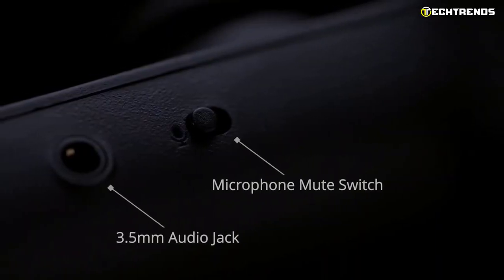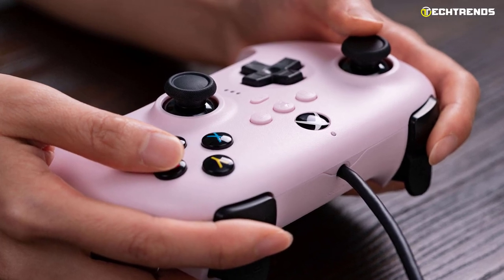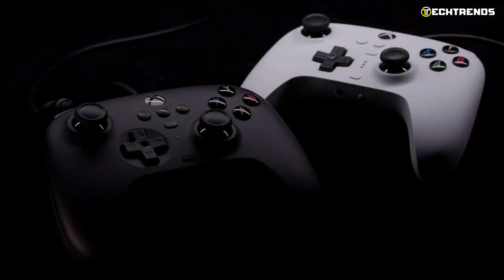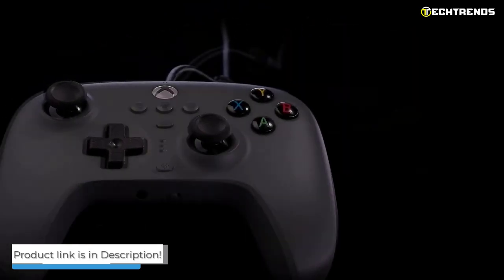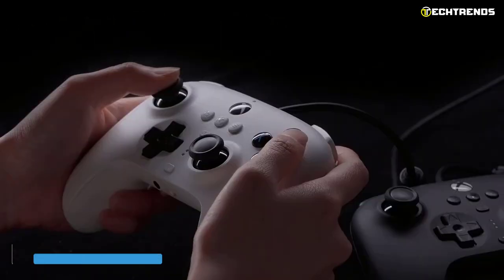The design is completed by a 3.5mm headphone jack between the thumbsticks on the underside of the controller. It also feels a bit smaller, and while its 330g weight isn't exactly a mini or compact control, it still feels like people with smaller hands will appreciate its size. So if you want a budget-friendly gamepad, 8BitDo's wired PC controller might be for you.